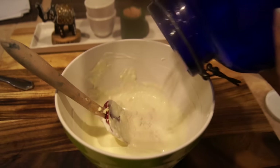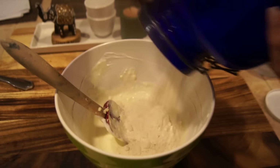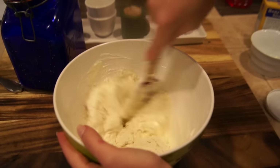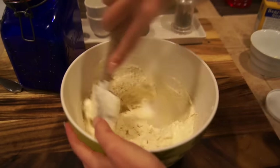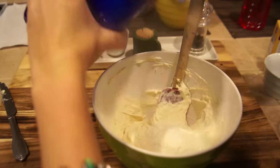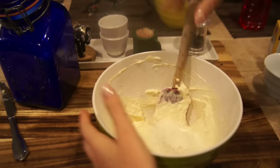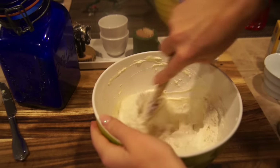Then just add flour as much as you need until the dough won't stick anymore and you can take it with your hands and knead it very finely. You will need to add a lot of flour because the dough is very liquidy, and you need to make sure it doesn't stick to your hands or the board where you knead the dough.